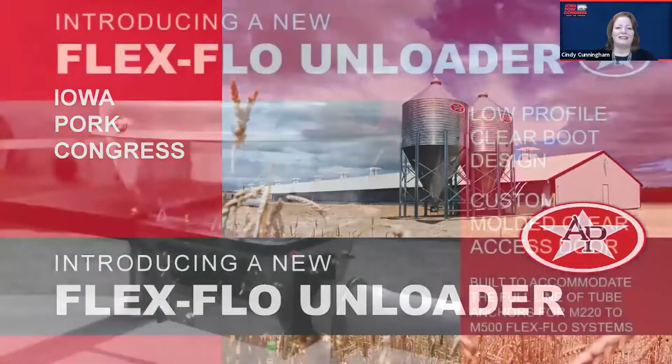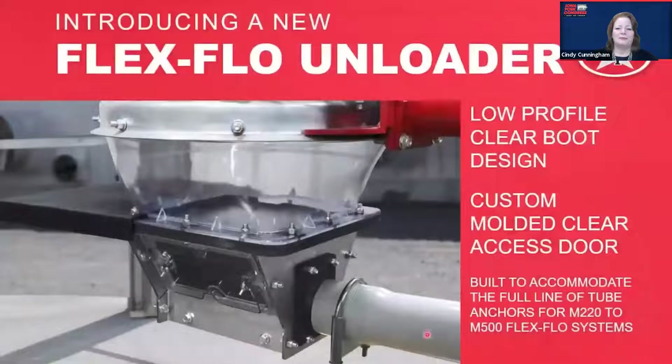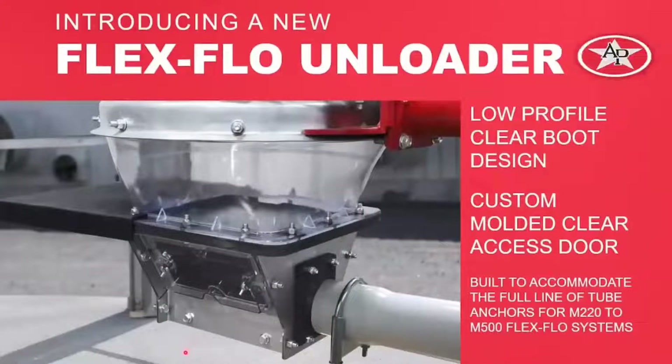The FlexFlow unloader has a few things we want to talk about overall. This design has a low profile, which gives you a little bit more distance between the bottom of the unloader and the clear plastic boot. This is important for any maintenance or feed reclamation activities that may take place with the system. It also comes with a custom molded clear door, so you'll have easy visualization of what's going on inside that unloader without taking the access door off.